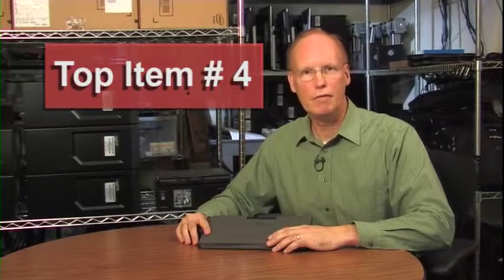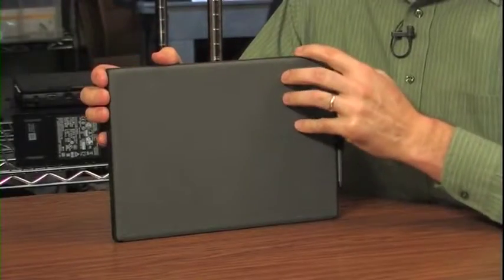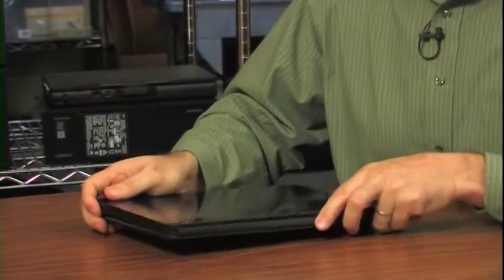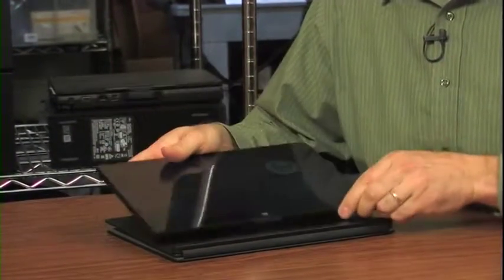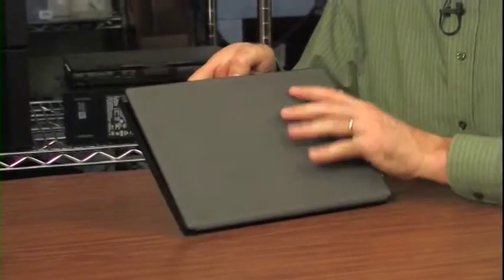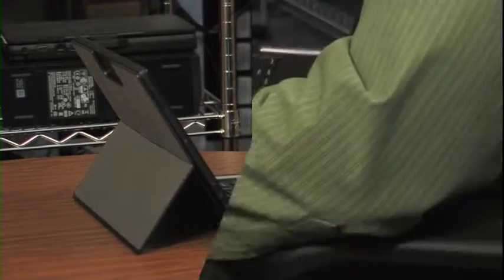Top item number four: configurations. The Latitude 7275 is a small computer, but there are lots of different ways you can use it. You can fold the keyboard around flat and use it as a tablet. You can also pull the 7275 off the keyboard and use it as a tablet as well. Though this is the lightest mode, it also leaves the computer exposed, so to avoid damaging the screen during storage, return the computer to the keyboard folio and close the cover. You can open the kickstand and use it like a laptop — this works great on a table, but if you're actually using it on your lap, you'll want to put something under it for stability.